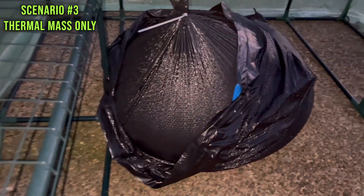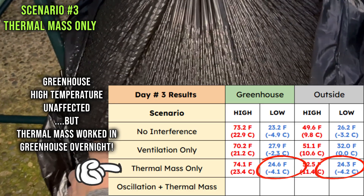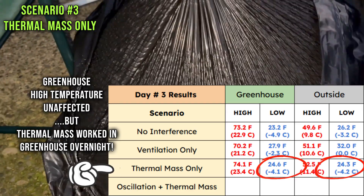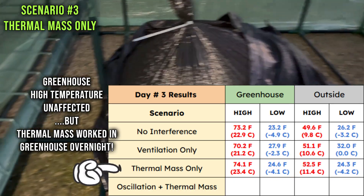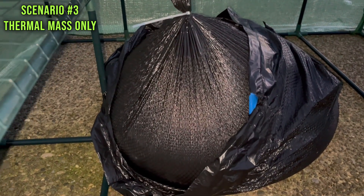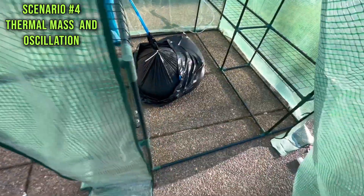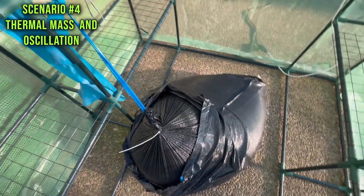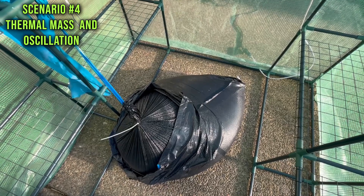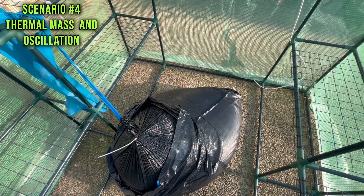It's the morning after, and the greenhouse has pulled even with the outside temperature. The water isn't frozen, so there was clearly some sort of impact last night — it at least raised the temperature to equal the outside ambient temperature. The thermal mass seems to have done its job keeping the temperature from going below outside ambient, which is a small win — but it isn't the whole picture.